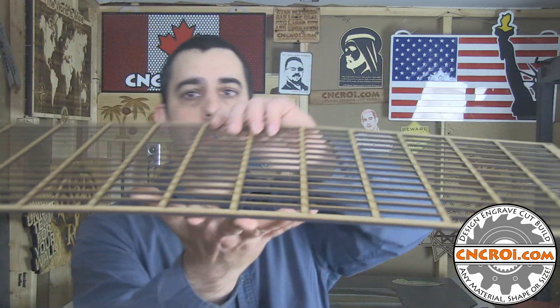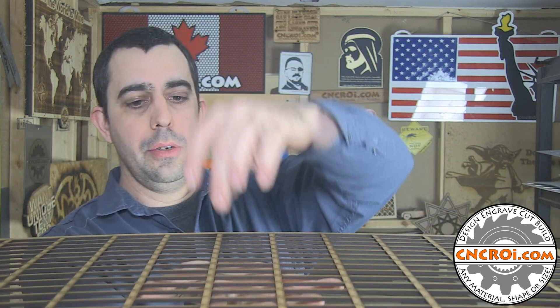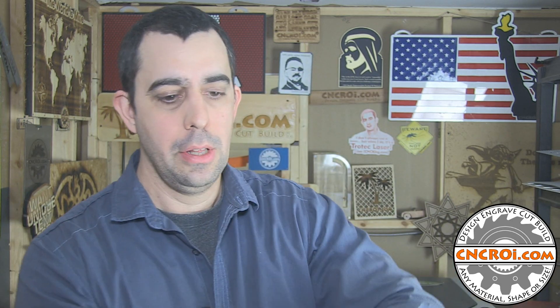The goal of a jig is just to hold the material at the same position, so that you print one project here, you take it out, you put another one, and it's exactly the same spot. That is worth gold — even with my laser, UV printer, it doesn't matter what the technology is.